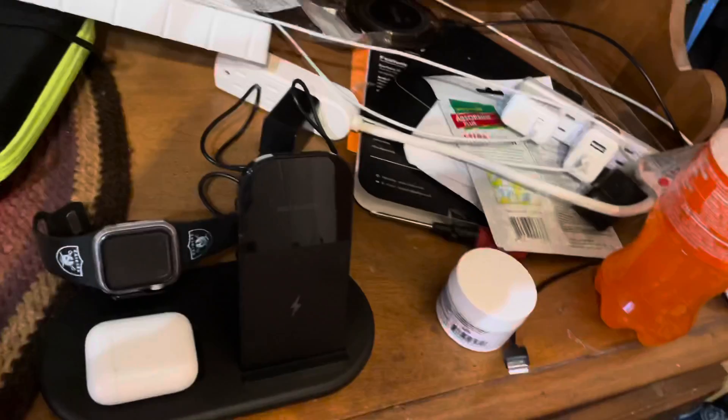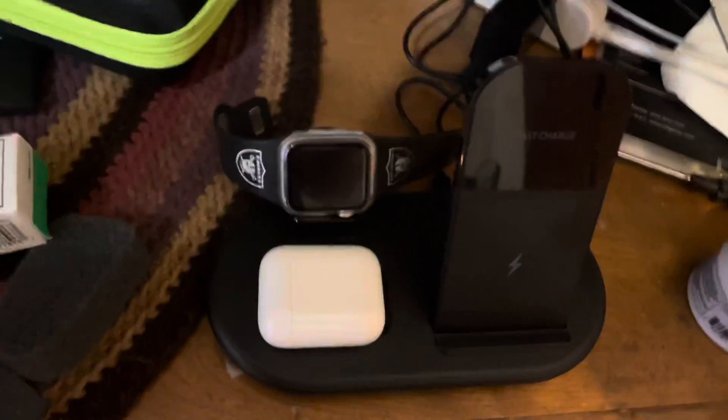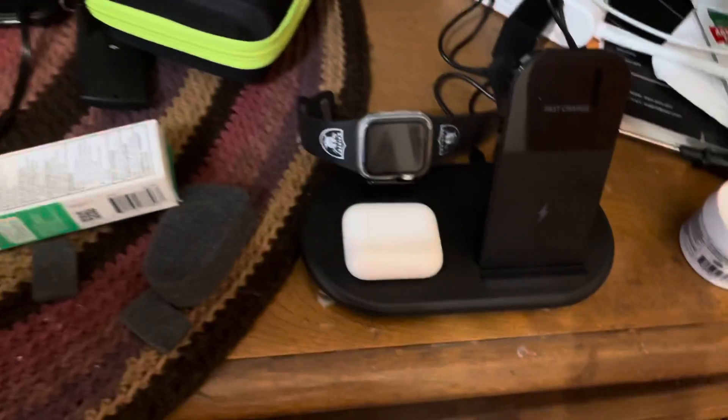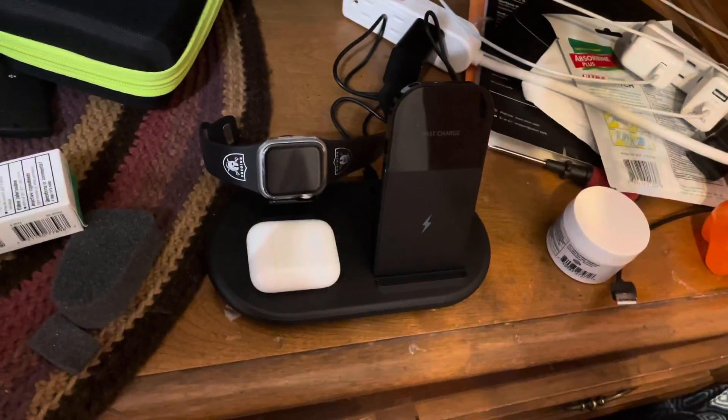That's the 3-in-1 wireless charging station. If you saw me putting this thing in, it was a hassle — it's not like a plug-in plug-out situation; you have to figure out how to connect all that. Till next time, people, peace out.